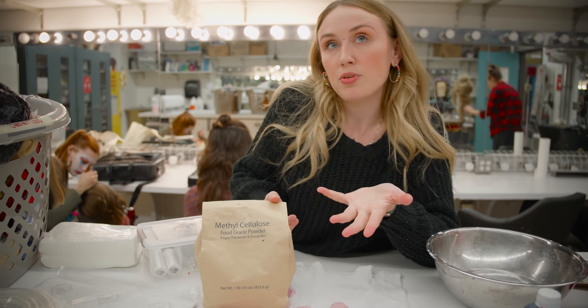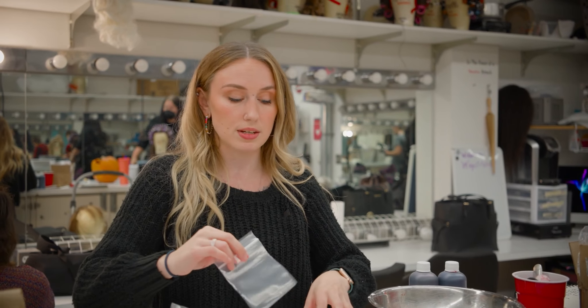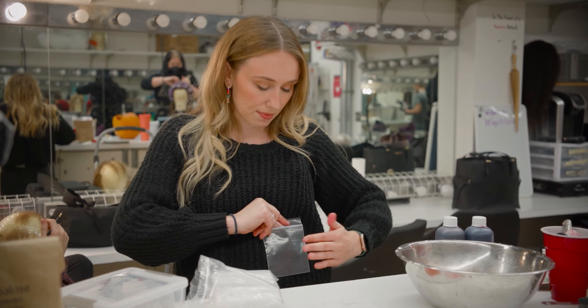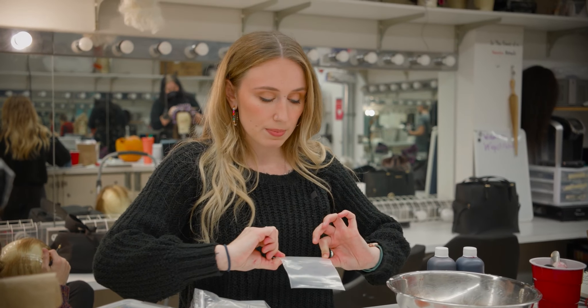Methicellulose is just a food thickener. We have two blood packs because two people get stabbed — we'll thicken it with the methicellulose so it doesn't spray as much. We'll put this in here right where they died, they'll pop it, it'll spurt and make their shirt get soaked like they just got stabbed.